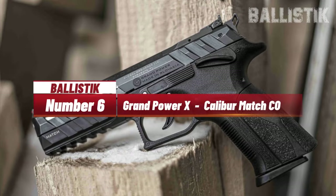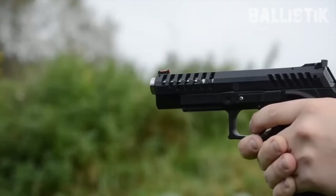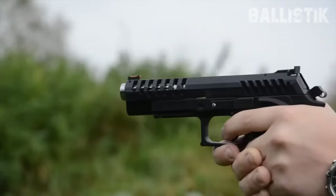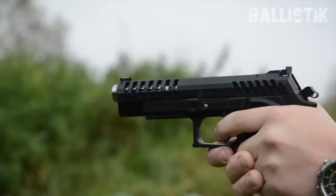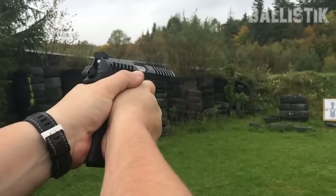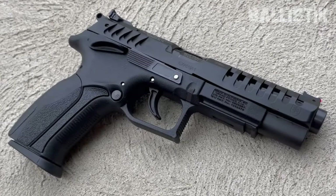Number 6: Grand Power Excalibur Match CO. Have you heard about rotating action pistols? Picture this: you pull the trigger on a handgun and the barrel rotates along with the slide instead of tilting, which is the norm for most guns with Browning's design. It makes shooting super smooth — it's like the gun is just chilling in your hand instead of jumping around. Grand Power is in the game with their 9mm and 10mm pistols, and they are totally leading this rotating action wave.